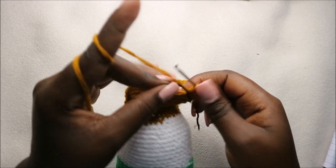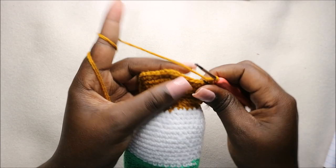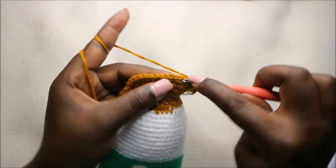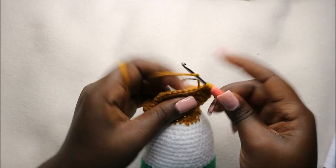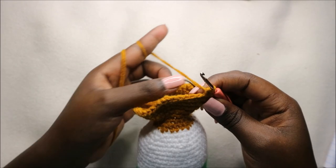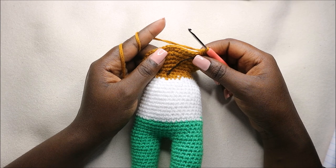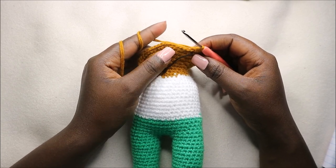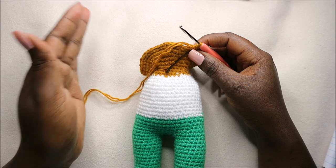In row 53, we do seven single crochet then increase and repeat all the way around for a total of 54 stitches — seven single crochets and increase — and keep repeating that all the way around. After row 53, for the next nine rows from row 54 until row 62, we are going to do single crochets all the way around for a total of 54 stitches in each row.